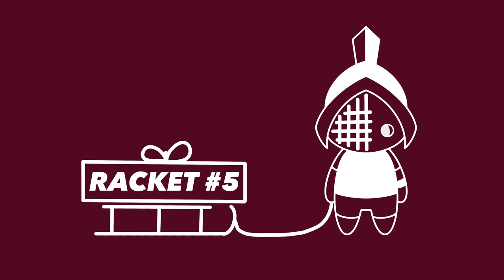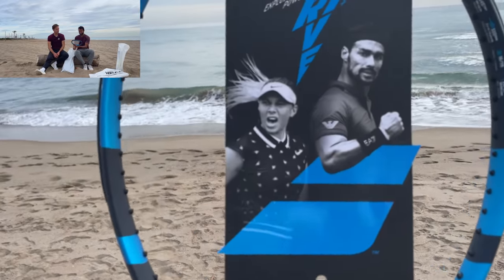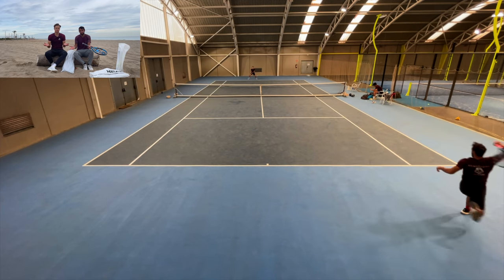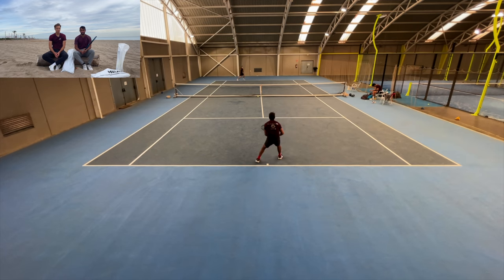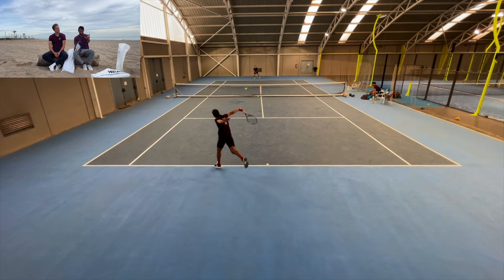Number five on our list is going to be the Babolat Pure Drive. Very beautiful racket, especially when it's brand new. This racket is mainly made for power — it's way too powerful. But if you consider a Babolat racket with 100 inch head size, 16 by 19 string pattern, thick beam, you can see it's not very off this list. In our reviews, we found out that all that power can be domesticated with a lot of spin. With great power comes great responsibility, and the responsibility in this case is spin — you've got to give it a lot.